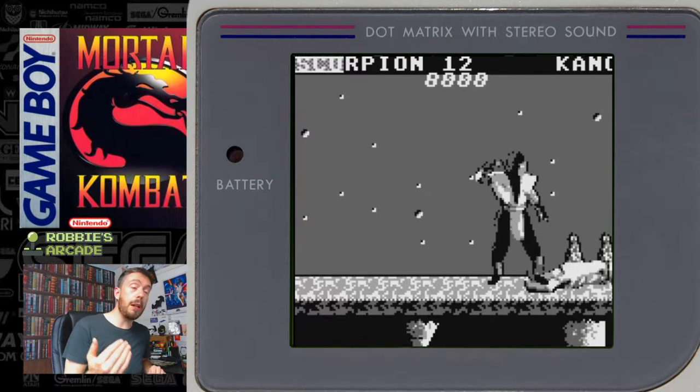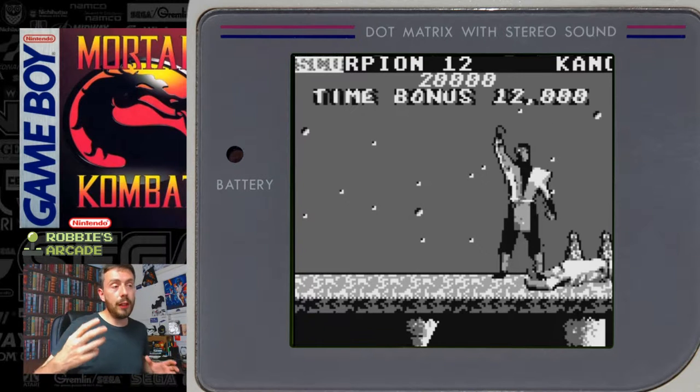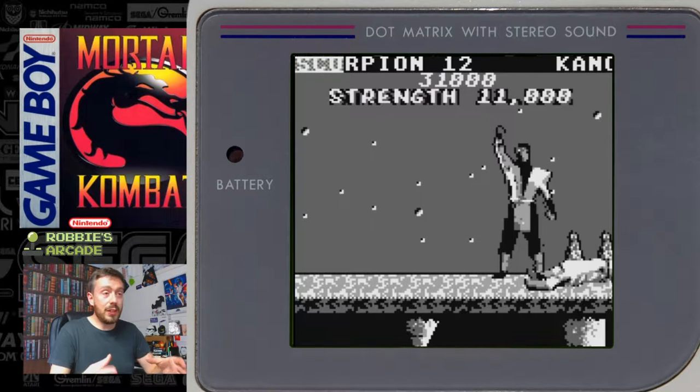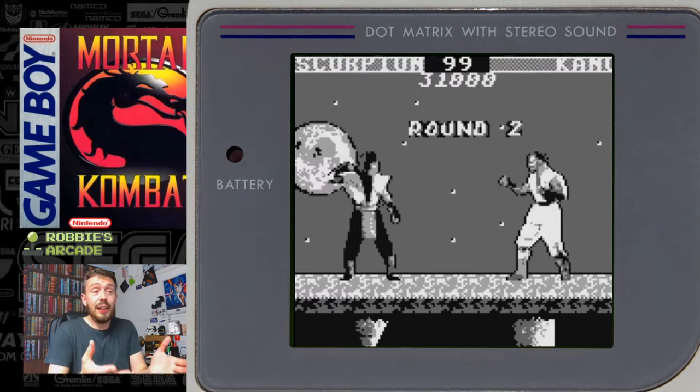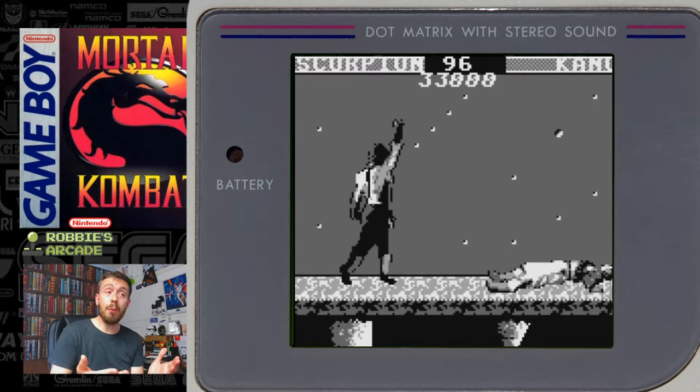And if you were someone that couldn't possibly afford Mortal Kombat, let alone a giant 16-bit system to put it on, at least you had an option to play the game. And it was released at a reduced price for the Game Boy.